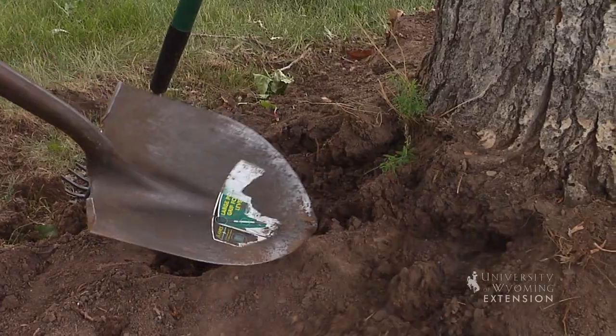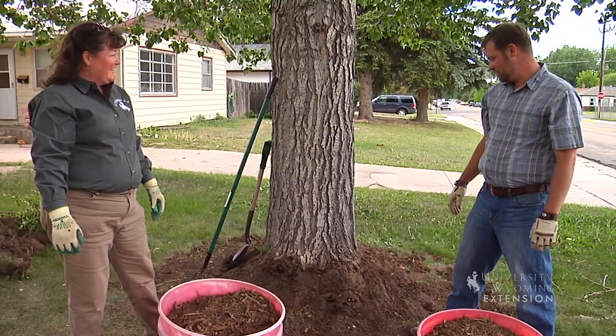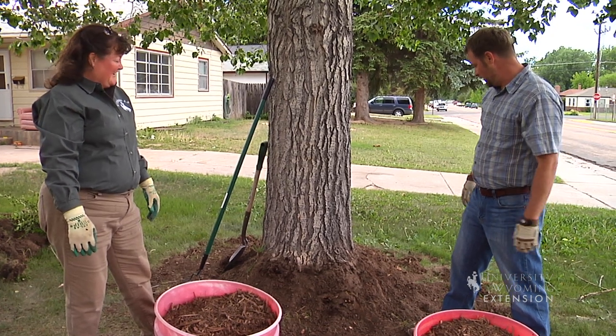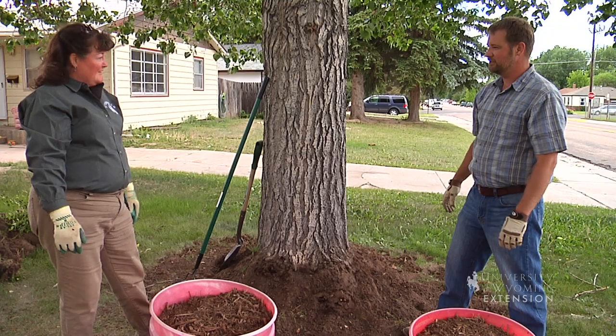I think these roots are going to be a lot happier now that we have removed the soil over the top of the roots — they should get a lot more oxygen. The fun part is over! Having excavated that soil, we're ready to put the mulch in and give this piece of the landscape its final look.